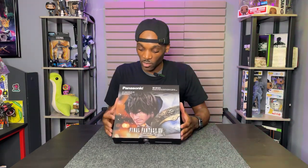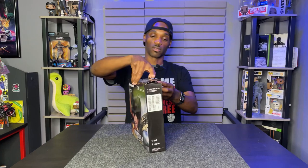This particular version is a Final Fantasy version, so we have the Final Fantasy logo and also nice artwork on the front of the package itself. The sound team at Final Fantasy actually helped develop the speaker as well. So let's open this up and take a look at it.